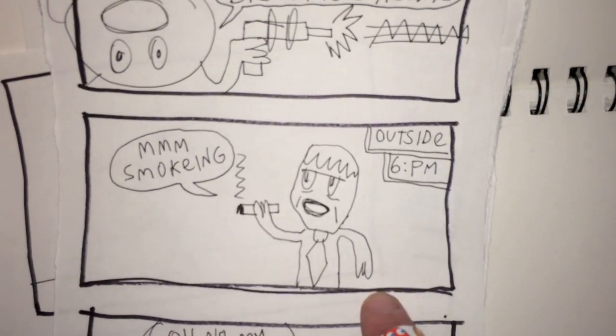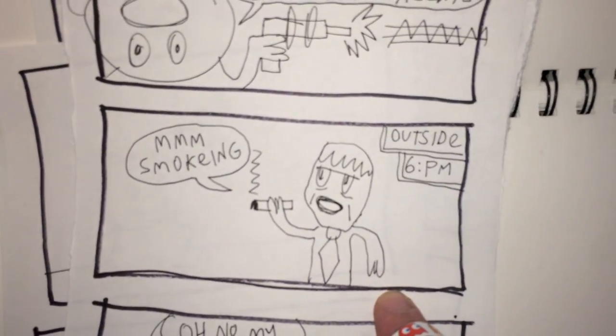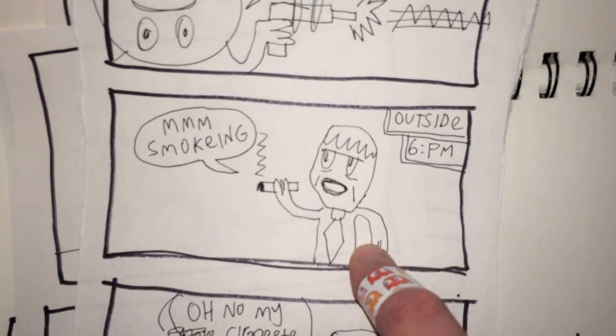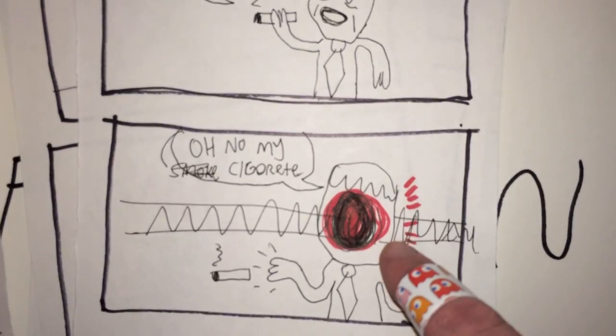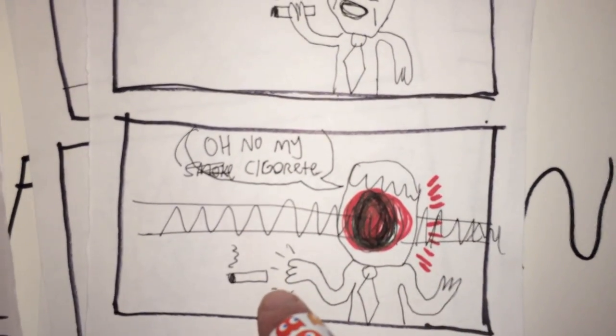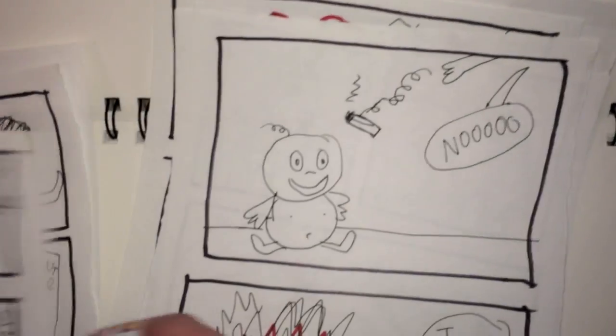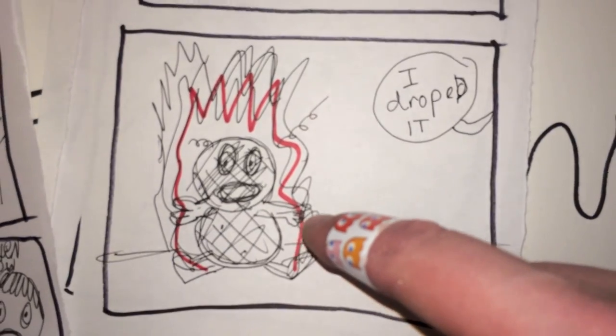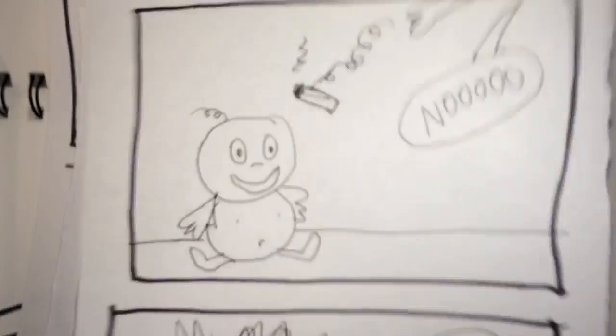And we cut to outside. We see the mysterious cigarette smoking man just standing around smoking. But the laser beam gets him right in the face, and he drops his cigarette. The cigarette falls from his hand and lands on this innocent baby, and the baby bursts into baby flames.